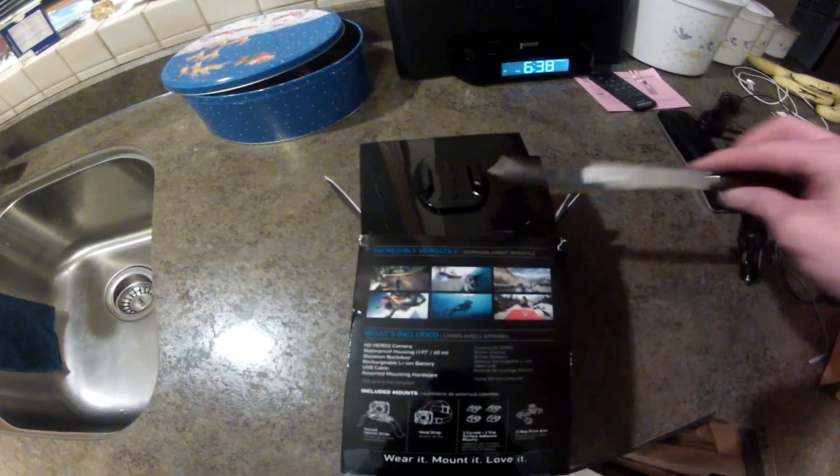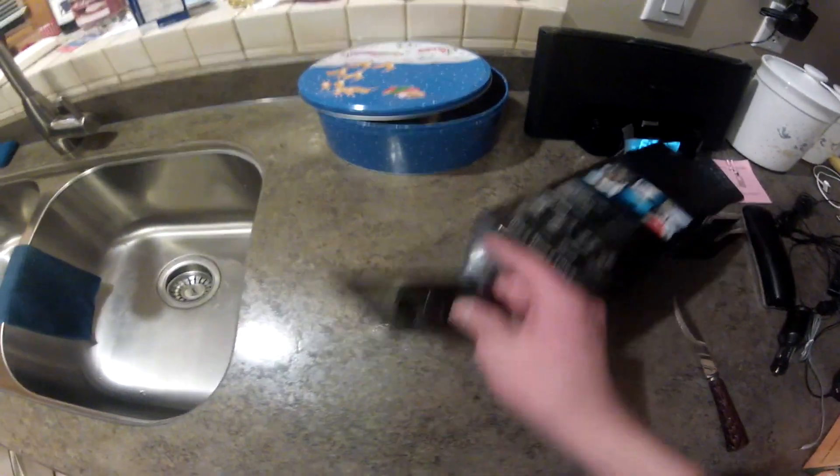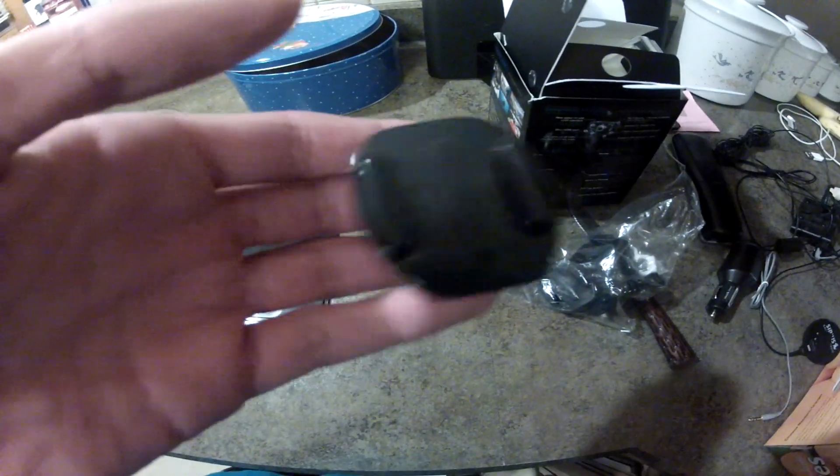Hey everyone, today I'm going to be teaching you how to make a hockey stick GoPro mount. What you're going to need is this plastic display case that has the mount on it, or you could just use a flat sticky adhesive mount. Either of them will work, but I'm going to be using the flat plastic one that your GoPro comes on. So let's get started.